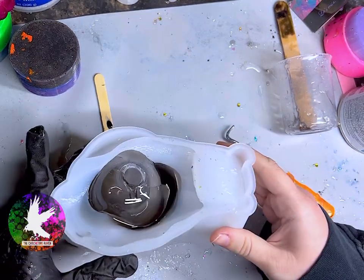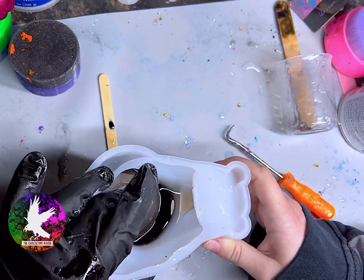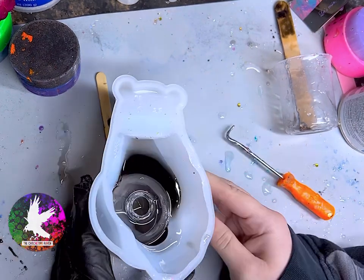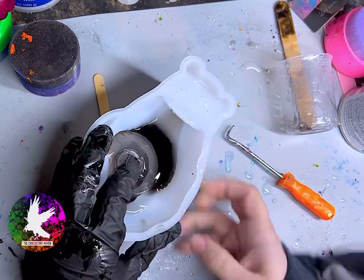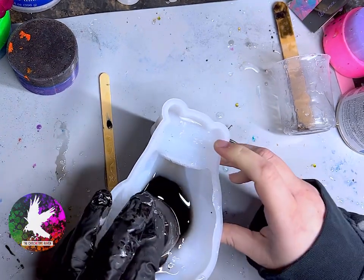Now I'm only wearing one glove here, so don't come after me — I had my reasons, okay? Also, I must have had beginner's luck with my first white snail, because this Christmas bulb did not want to stay in place. So when you're doing this, definitely monitor it and make sure it doesn't slip out of place.